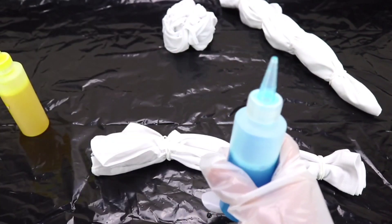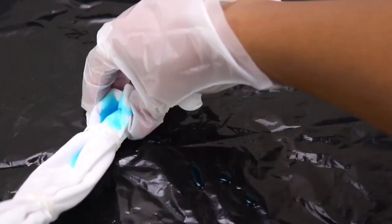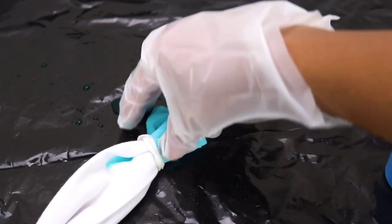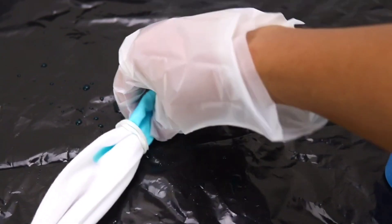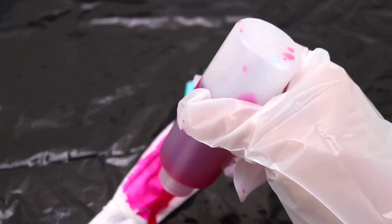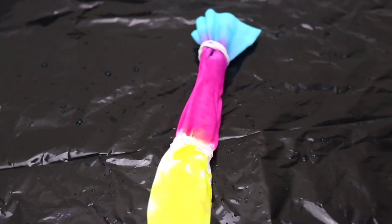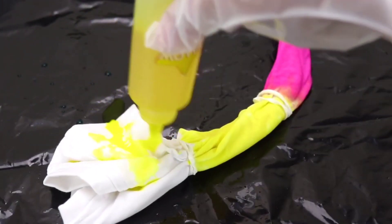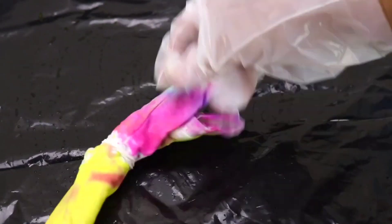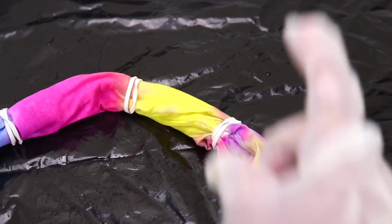I'm going to take off the cover of the nozzle and just pour some dye, making sure that the fabric is soaked pretty well and all the fabric gets dyed. Then let's use the pink, and then the yellow, and for the last part I'm just going to mix all the colors. That is it for our first design — we'll set it aside and move on.